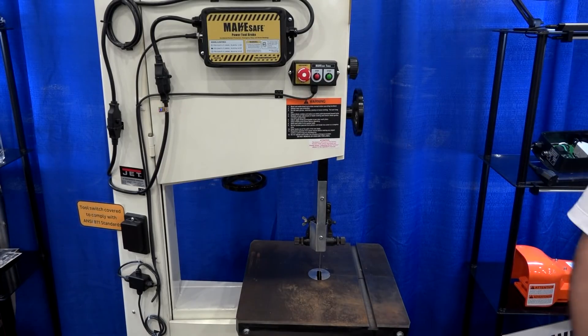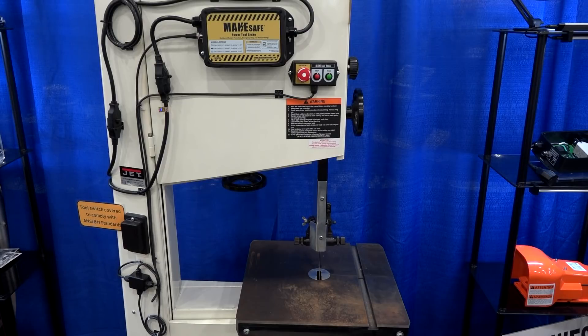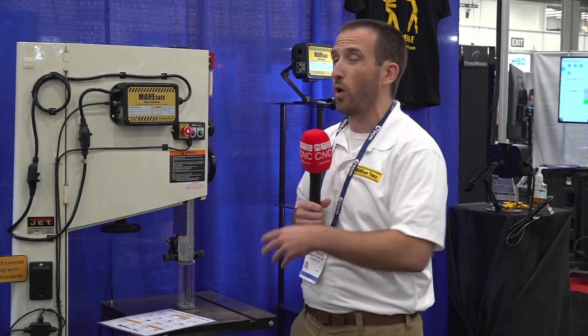We can make this machine stop in just one second instead of over a minute. So that means when you're reaching for your parts, when you're leaving the saw alone, when you're walking away from your bench grinder and someone else in your shop walks up innocently not knowing it's still running, they don't get into trouble.